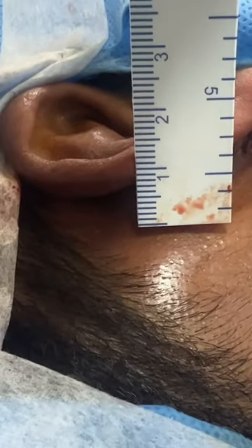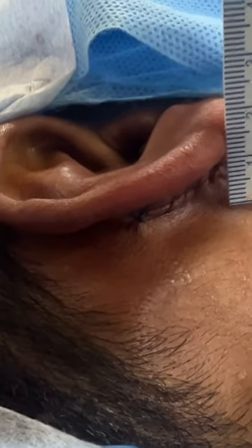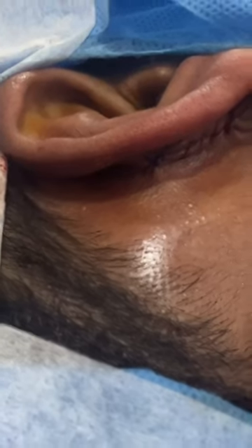This is about 13 millimeters. As you can see, we've reduced it significantly — we've taken it very close to the ear, and you can see the scar right at the back of that ear.